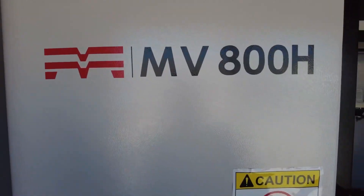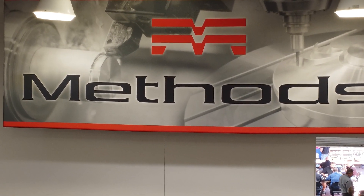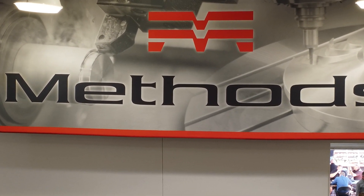Welcome back to MTD CNC. We appreciate you all being here. We're at a show right now, so there's people constantly walking by — just ignore them. Keep listening to the audio section of this. I've got Darren with me today. As you can see, we're in front of the MV800H, a Methods Machine product itself, designed by them, implemented here in the U.S., and Darren is going to share a little bit about how this product might be able to benefit you.